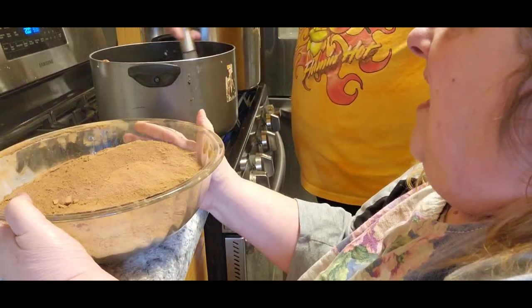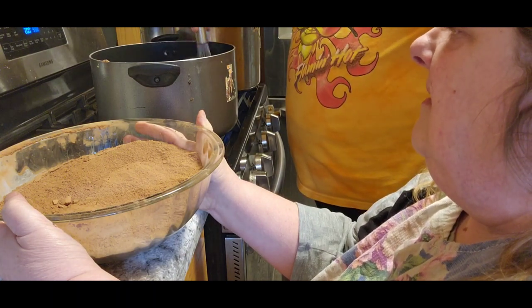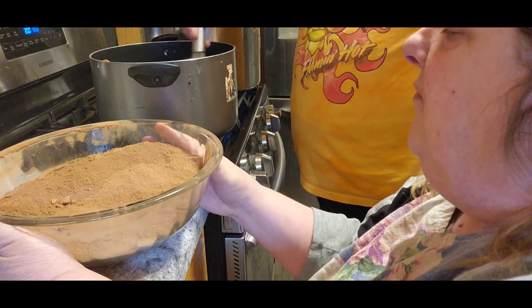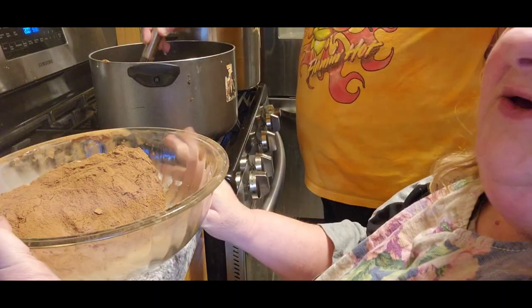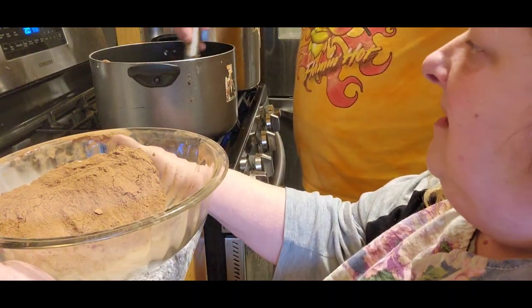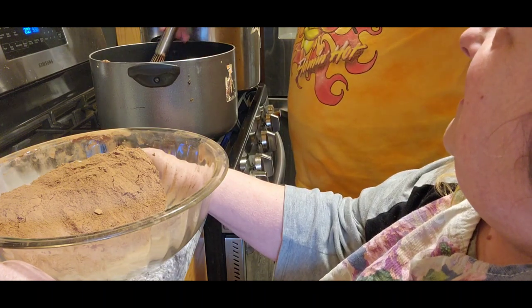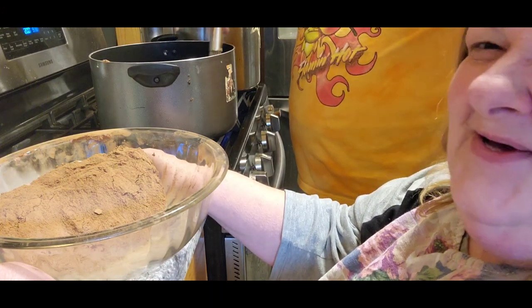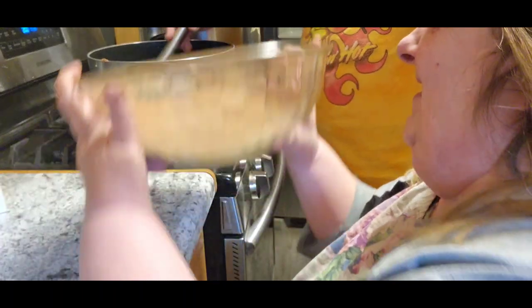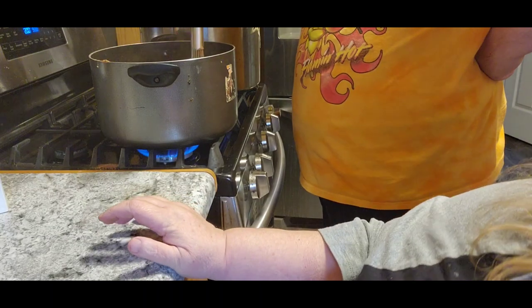You want the water to start getting hot when you do this. You can do this by yourself, but I'm trying to teach him how to make the syrup — because we made eight last year, and they're all gone. Were they good? Oh yeah. So I'm trying to teach him how he can make it himself.